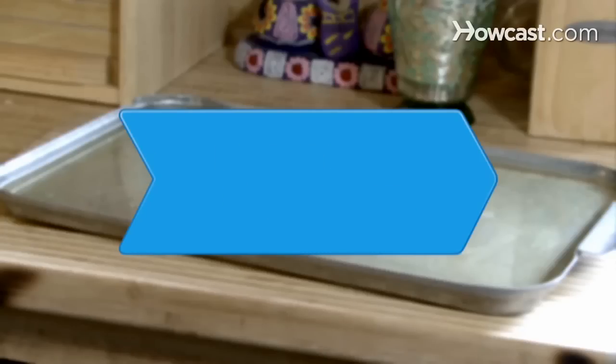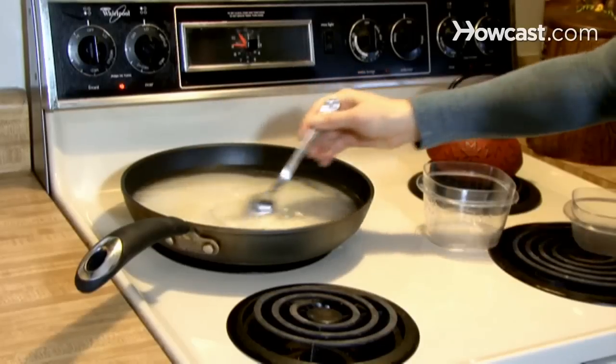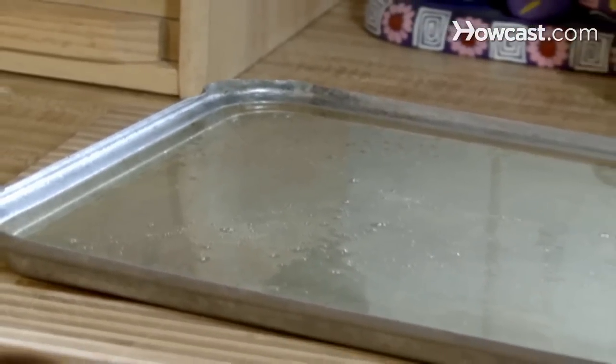How to Make Sugar Glass. If the wonders of rock candy have lost their charm, this guide will turn that sweet candy confection into a clear pane or stained glass work of art.